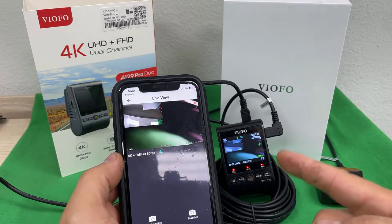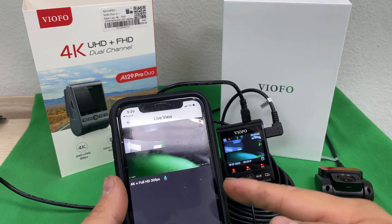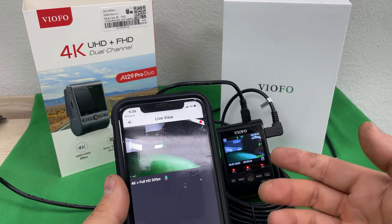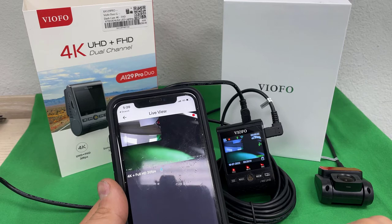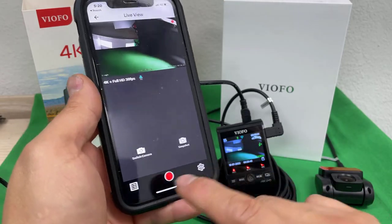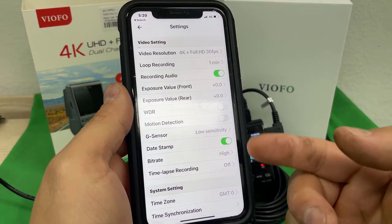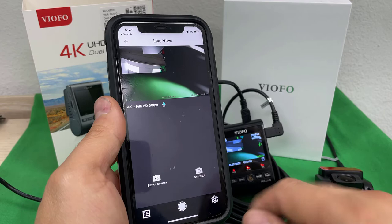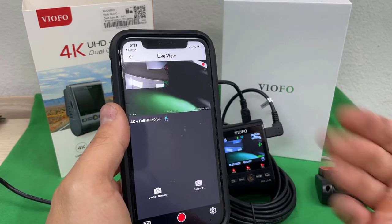I already downloaded it. I'm on the live feed of the camera and it's recording again. By default, if I stop the recording and jump from one function to another, it starts recording automatically so I don't forget. For example, if I want to go inside the configuration, it won't let me because it's recording — I have to stop the recording first, then go inside the configuration. If I go out of the configuration and turn off the car, next time I turn it on, it's going to go into recording automatically. That's pretty much it!